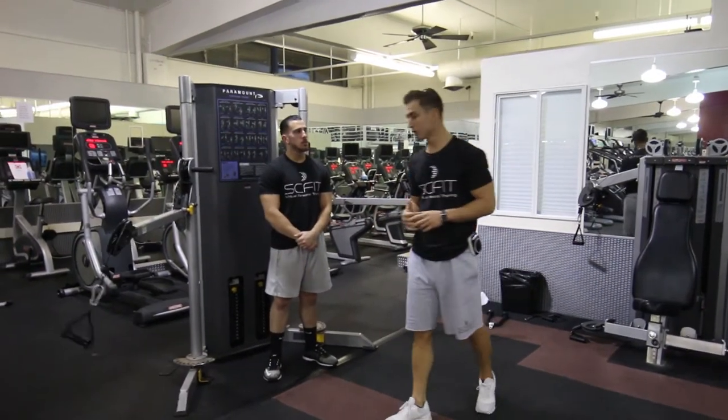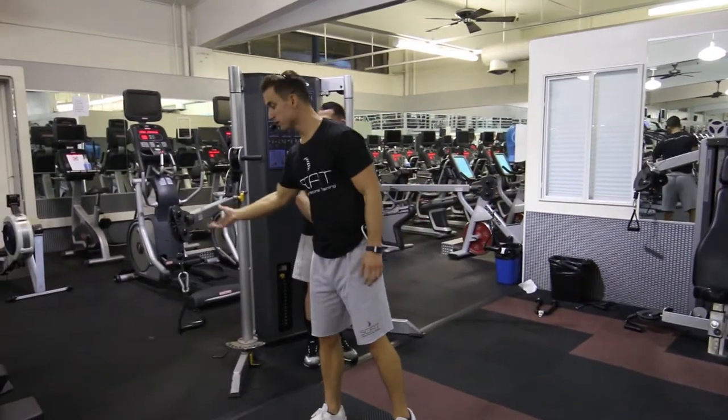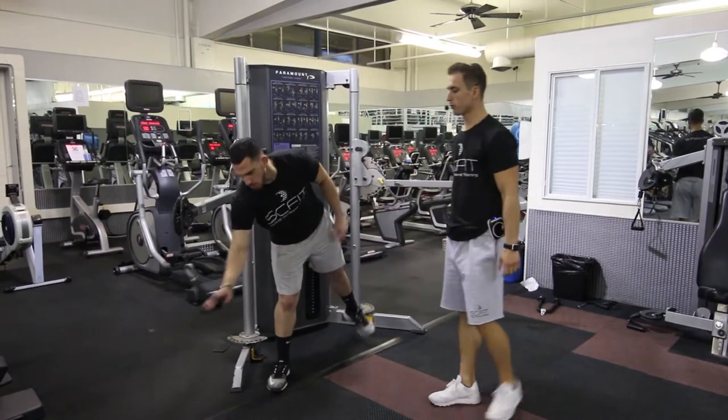This exercise is called the cable wood chop. First, adjust the bar so it's parallel to the floor, then grab it with both hands.